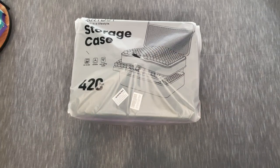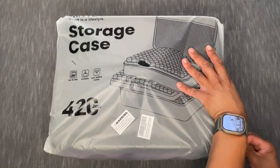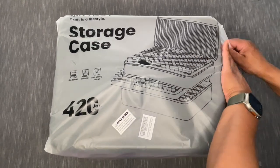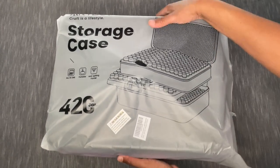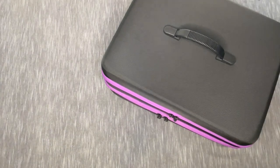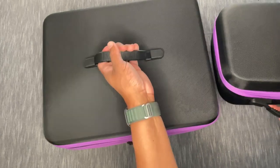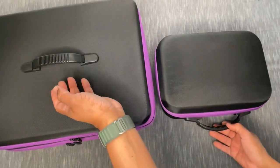Let me bring the camera down — I had it sky high. Now that it's out of the box it's a little easier to zoom in. So I'm going to go ahead and open this up. This is from the brand Art Dot and it's their 420-jar storage case — the biggest one they have so far. Look at this compared to what I'm usually working with, the 120 — it's so big.